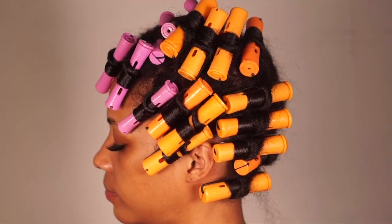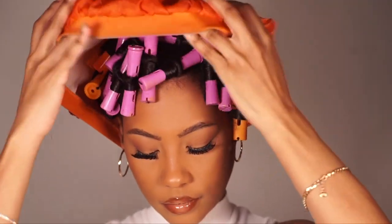When doing a permarad set, try to make sure your ends are tucked and secure to avoid frizzy ends.